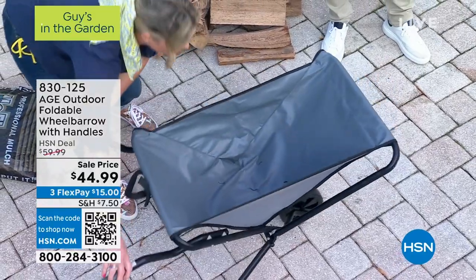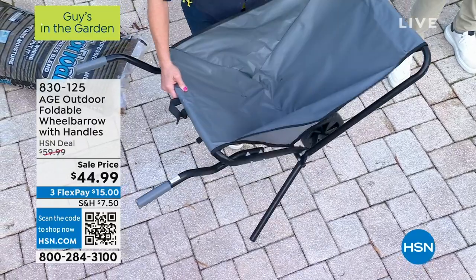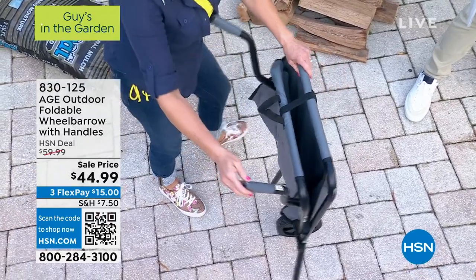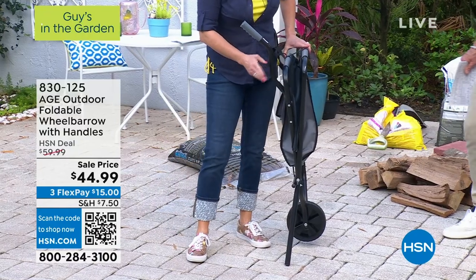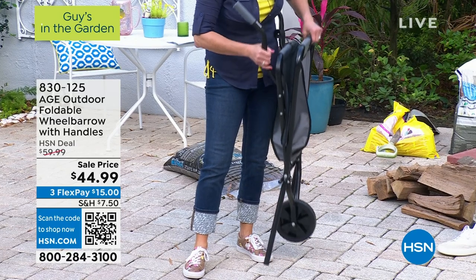We've just loaded and unloaded. When you're not using it, you can just hang it anywhere with that no-flat tire. You've got these comfort-grip handles here. This is powder-coated steel, which is why it can hold so much weight but weigh less than nine pounds.